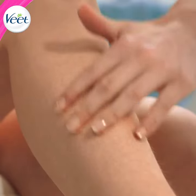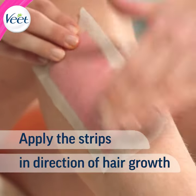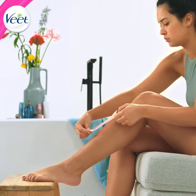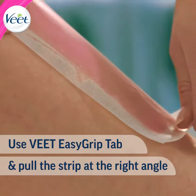First, check the direction your hair grows and you're ready to go. Apply the strip in the direction of hair growth, then smooth it for just a few seconds to get the right angle.